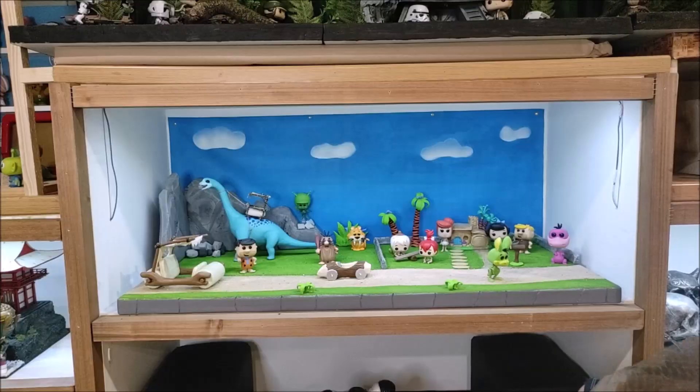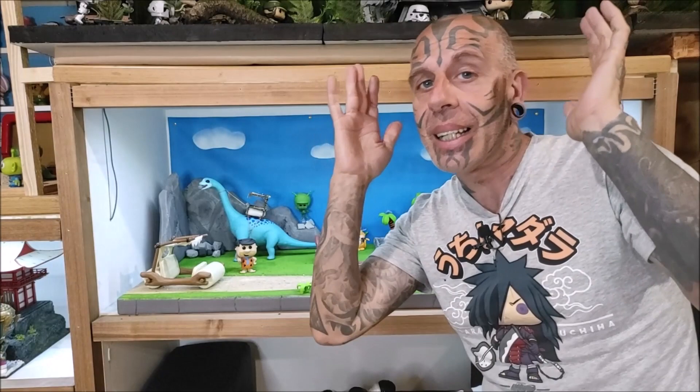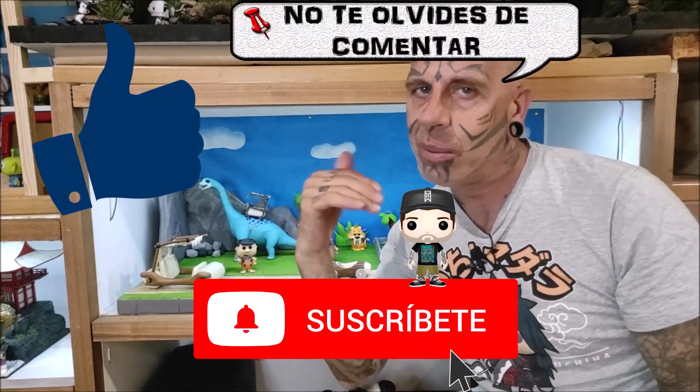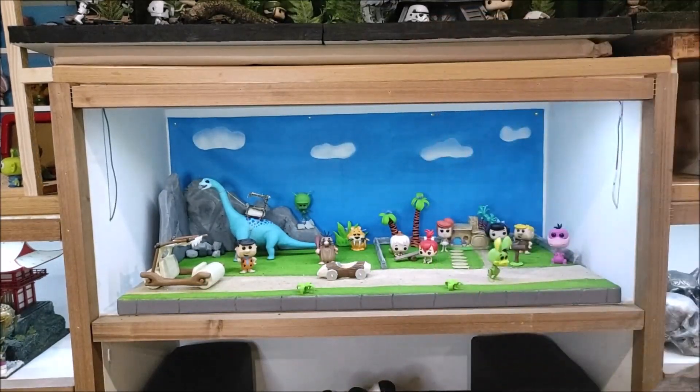Se ha acabado el vídeo y no ha dicho lo de suscribirse ni like ni nada. No sé para qué hablo con este señor. Perdonad que se me olvidaba: darle al like, suscribiros, que si no luego Charlie me echa la bronca. Hasta luego. Nunca dejé de confiar en ti, sabía que lo harías.